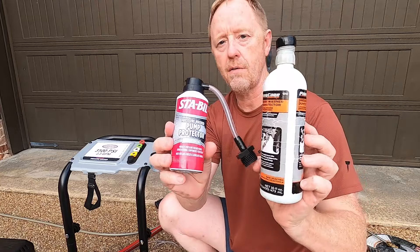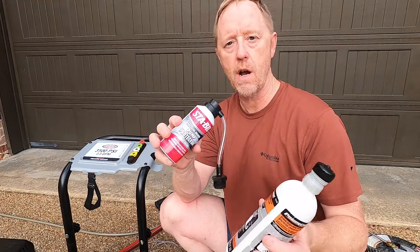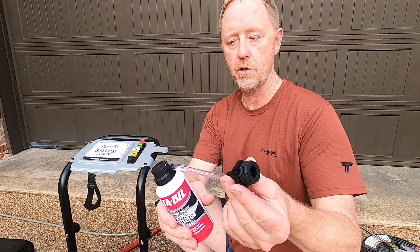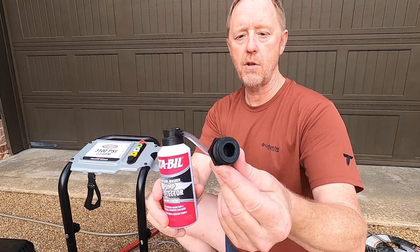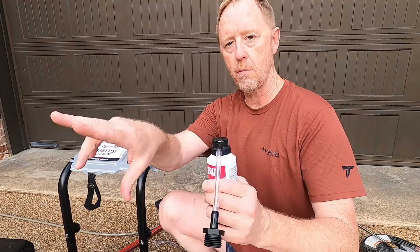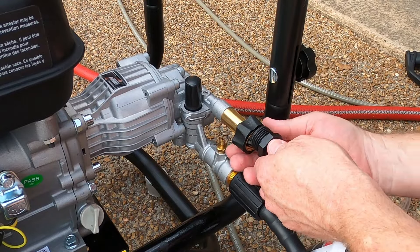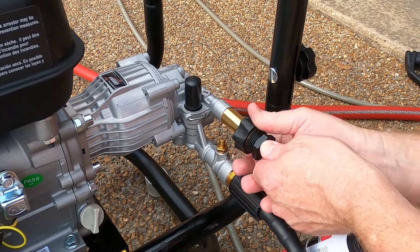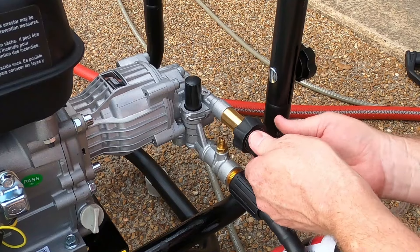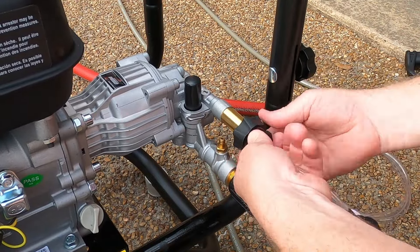Before you crank your pressure washer for the first time, take my advice and buy some pump lubricant and use it frequently. You put this in your pump to lubricate it so the pump doesn't wear out — it'll definitely make it last a lot longer. You can buy different brands at Lowe's, Home Depot, Walmart, or Amazon. What you want is cold water pump lubricant, and I recommend the type with a screw-in connector so you can screw it into your cold water intake and push the cap on top to blow lubricant up into the pump. You take this can, connect it where your cold water normally goes. The lubricant can has plastic threads, so take your time and go slow when plugging it up.